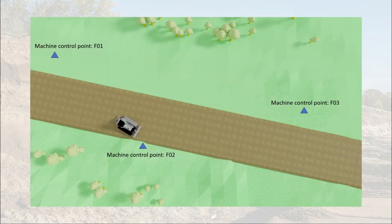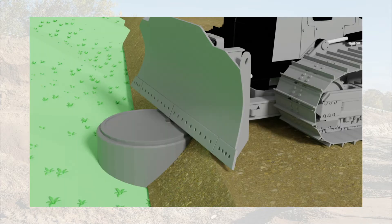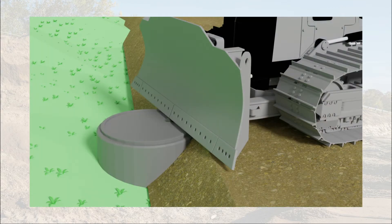Before you do anything else, you need to find the machine-specific control points, which could be on a flat and level, possibly concrete checking area on your job site where the blade is set at the same level as the tracks. Do not use a surveyor's fix point, as the dozer may damage it.